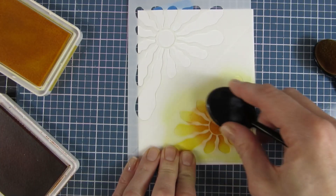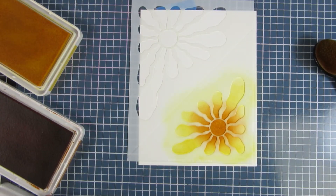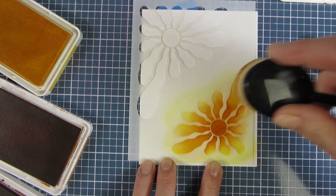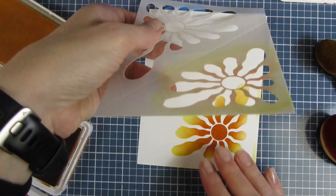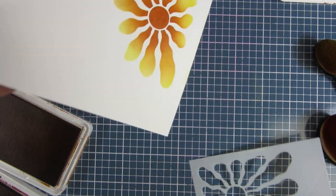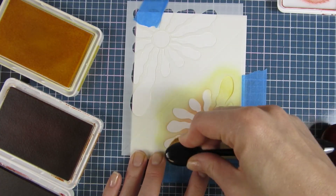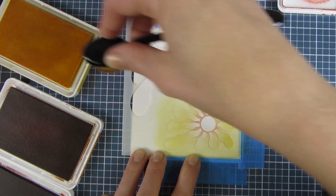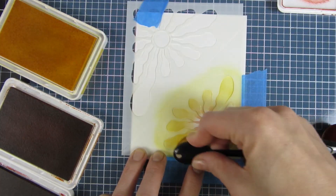I actually created a couple of panels because I went outside the lines on the first one. I taped my panel down but I didn't tape the corners, so when I went to lift it I had some ink outside the lines. I had to do it once more. Getting smarter now — I have taped down both my stencil and my paper.